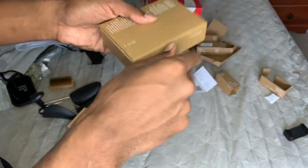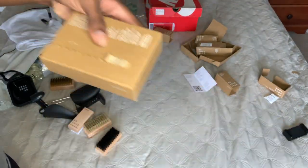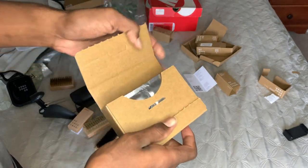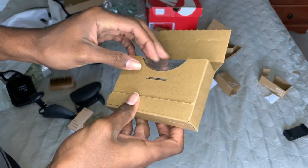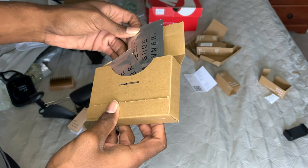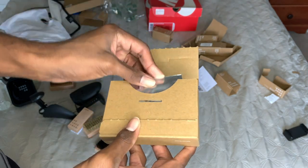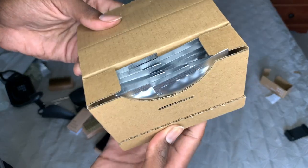Last but not least we have the stiff bristle brush — nice and stiff. Also, not last — now we have cleaning wipes. I'm doing a voiceover while watching it after I edited it; I haven't even watched it all the way through and went straight into the voiceover, so this is what I mean by raw and uncut.